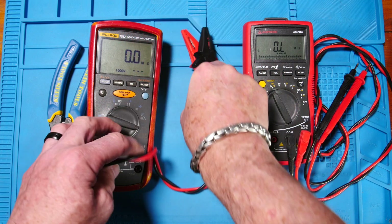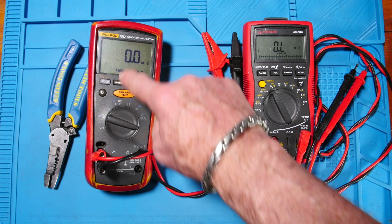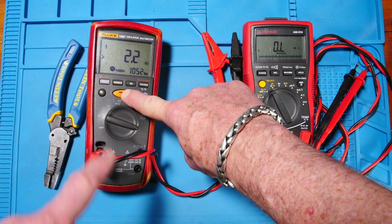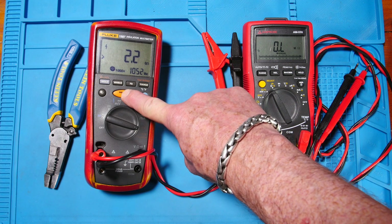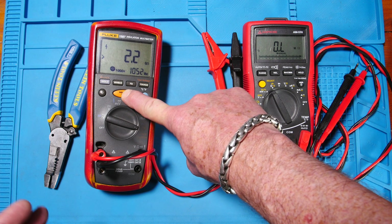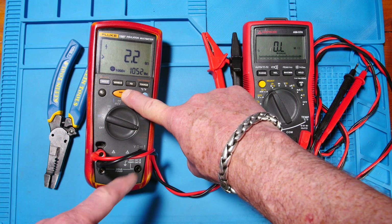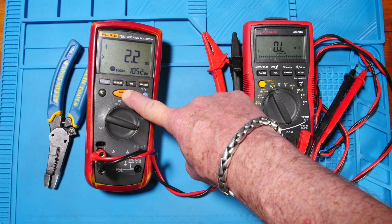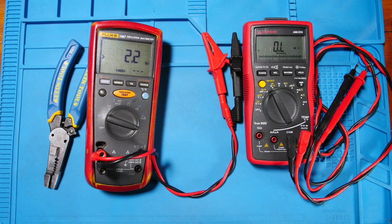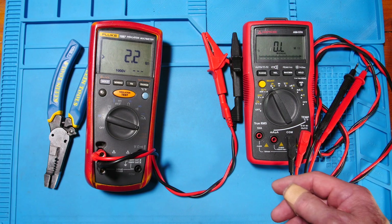Let me show you something else I do before testing. I wrap my leads and put them next to each other, all coiled up, then push the button at 1000 volts and hold it for a moment. What I'm doing is making sure my leads have proper insulation and that they're clean with no cuts. It's not a perfect test since they're only touching each other every inch or so, but it's much better than nothing. When you let go it gives you the ohm reading — 2 gigaohms, which is the max for this meter, so it's not seeing any breakdown at all.